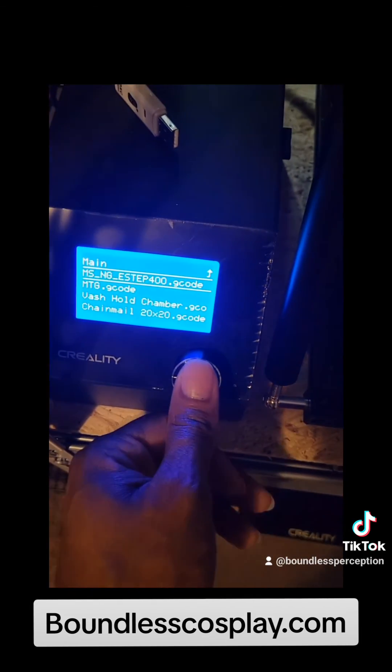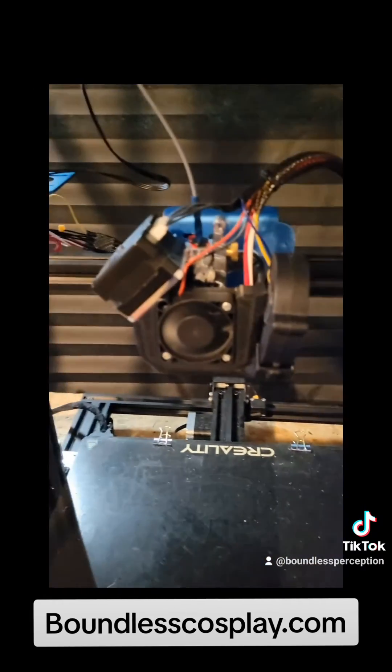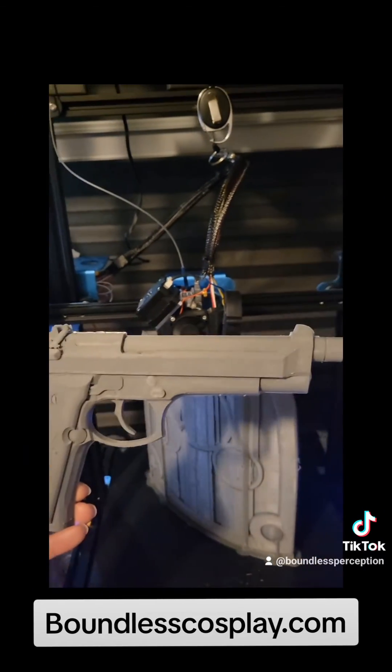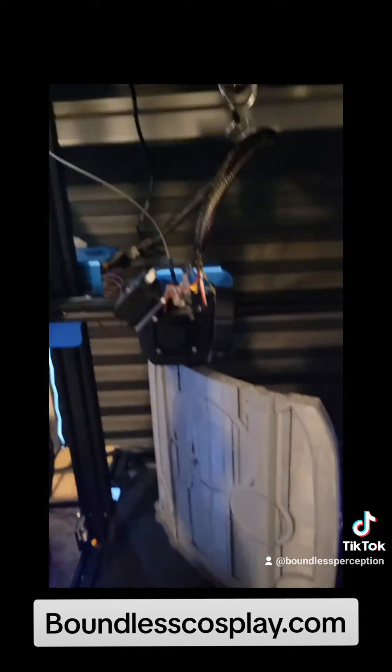We've got it back up on the counter. We're going to print the e-steps — now it's loaded in the proper e-steps. We're going to get our first print going, but first we're going to level the bed.